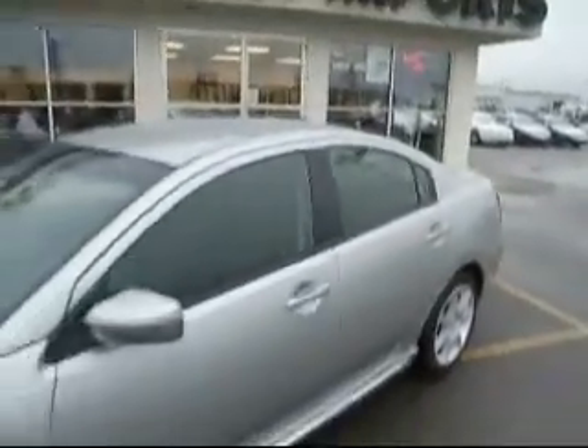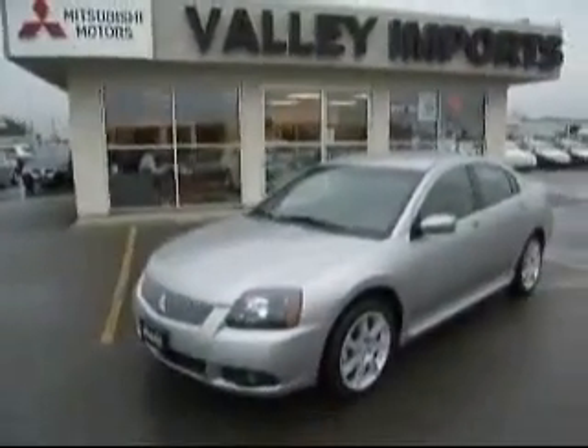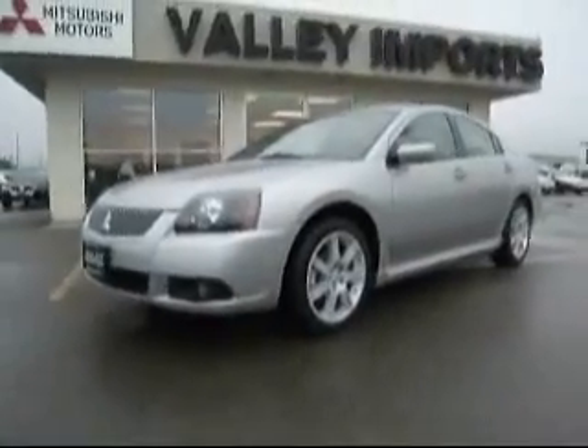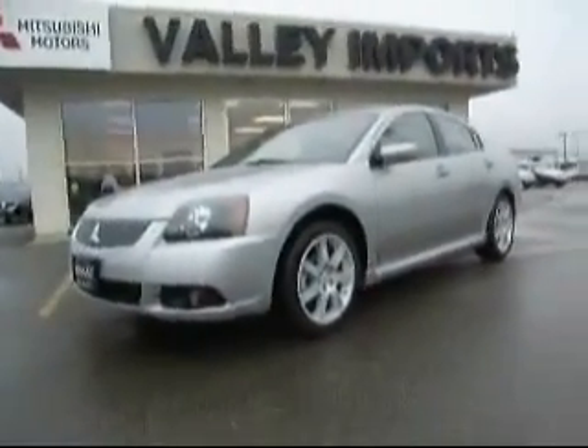And of course we have the stylish sport alloy wheels. So if you have questions, I'd be happy to answer them for you. This is Anthony Rome, Valley Imports in Fargo. Feel free to email at anthony.rome@valleyimports.com, or call us anytime at 701-277-1777. Thanks so much, and have a great day.